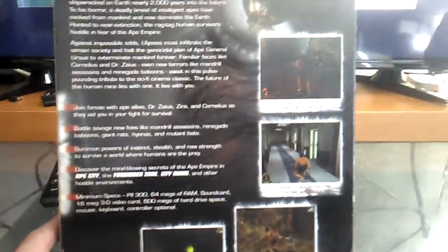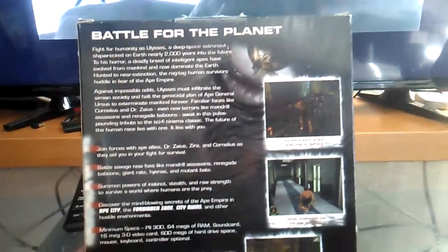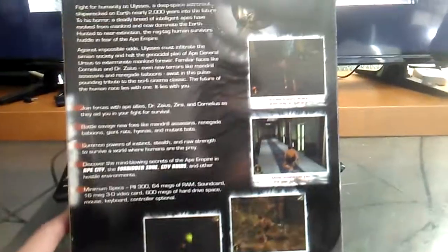To be honest, I'm not really into that movie, Planet of the Apes. I watched it — the one with Tim Burton — along with the new series, Rise of the Planet of the Apes.